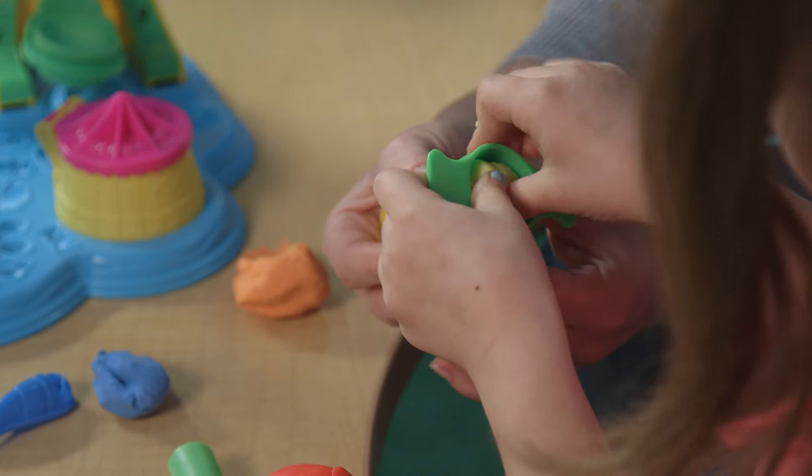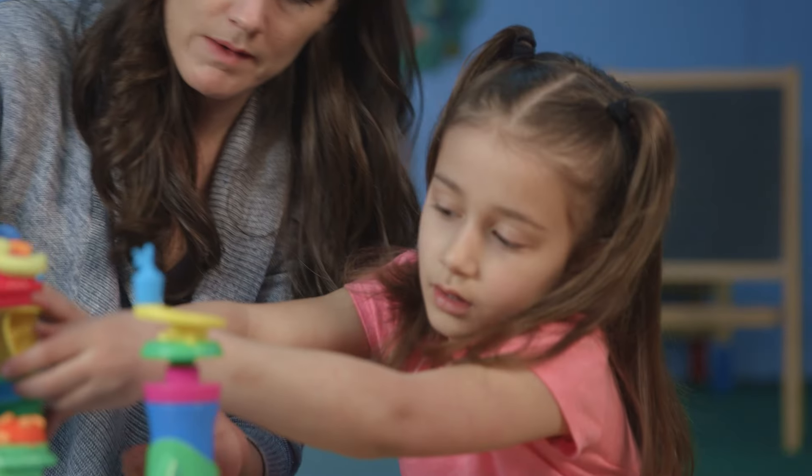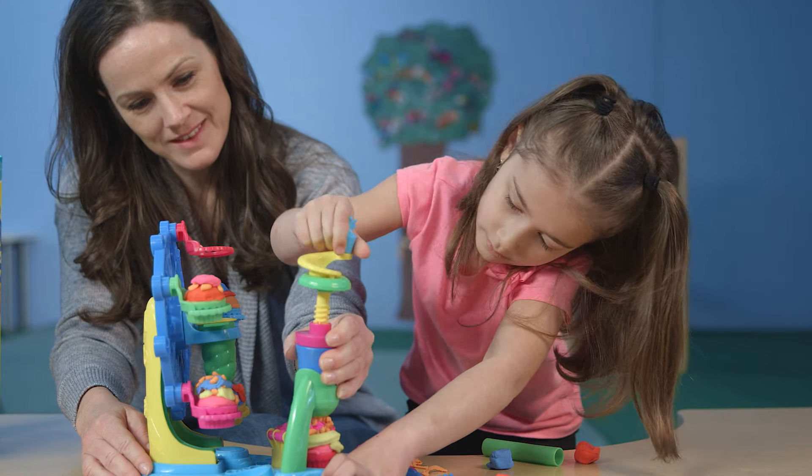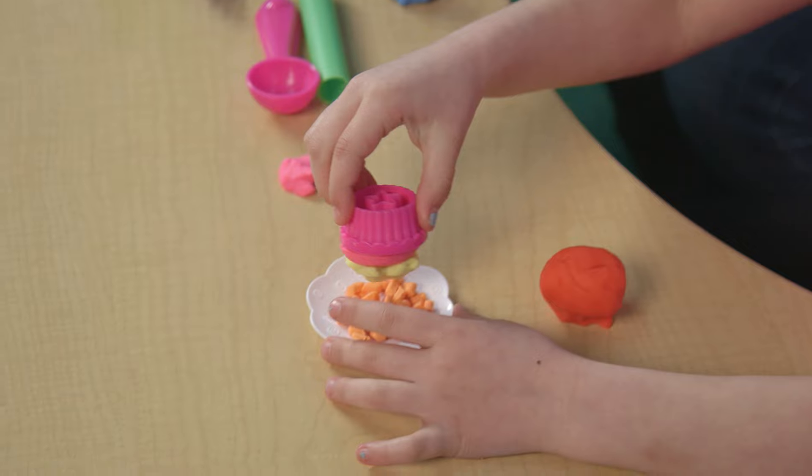Once it's in place, press down on the frosting decorator tool. Use Play-Doh Plus Compound to make the best pretend frosting. And no cupcake is complete without crazy sprinkles.